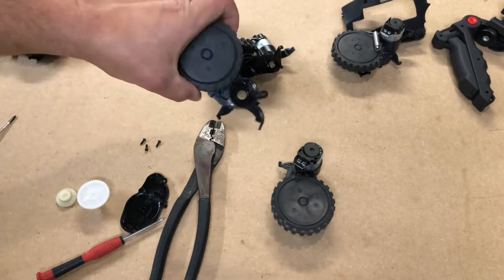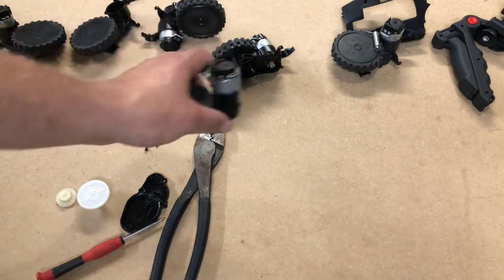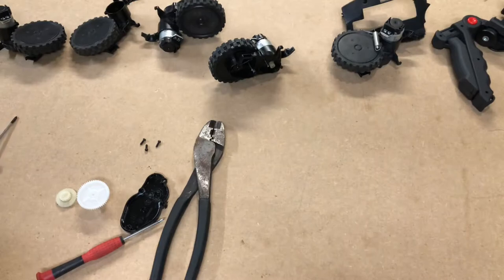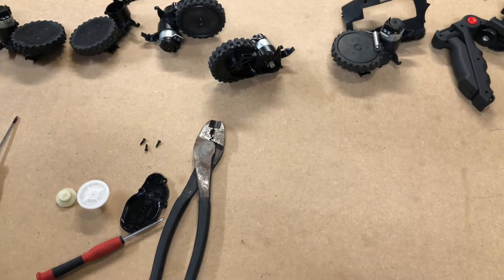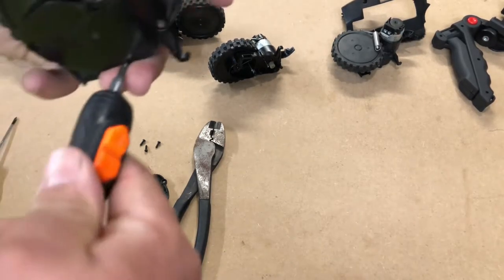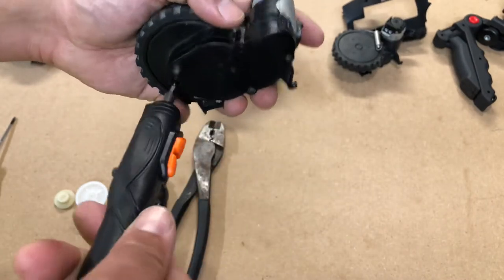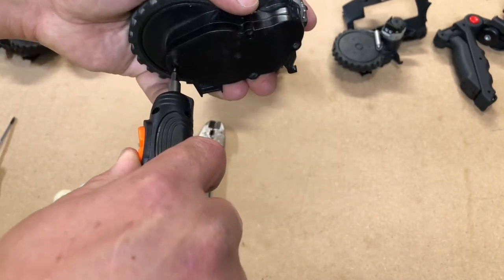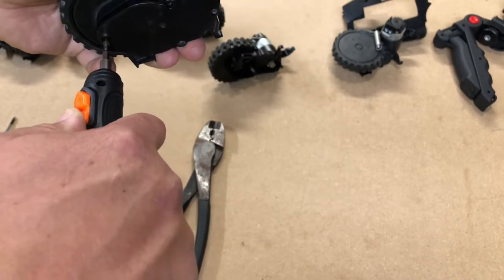As you can see, even guys that do this all the time have issues — both of those stripped. But I did get this one out from the opposite side, so we can compare gears. Sorry to waste y'all's time on that, but like I said, stuff happens.